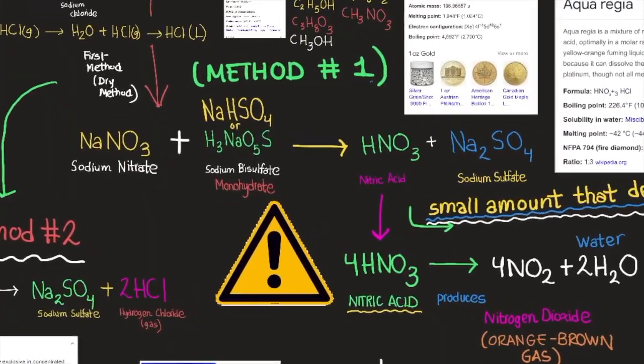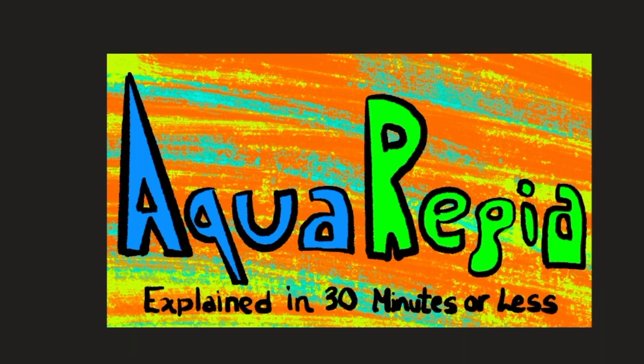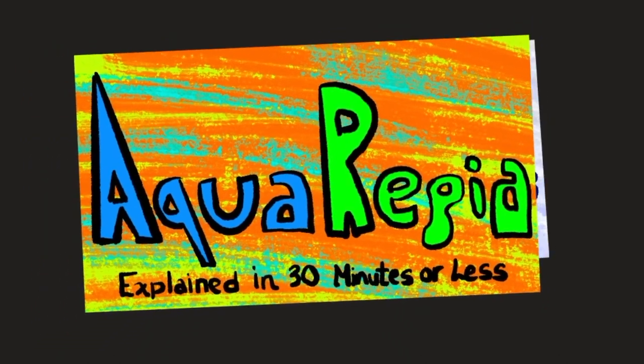So that was aqua regia explained in 30 minutes or less. If you're interested, the previous video was how to make copper carbonate in seven minutes or less. Thank you for watching — if you enjoyed this video, make sure to like, comment, and subscribe. I'll be coming up with new videos on the periodic table, molecules, and other elements. Have a great day!